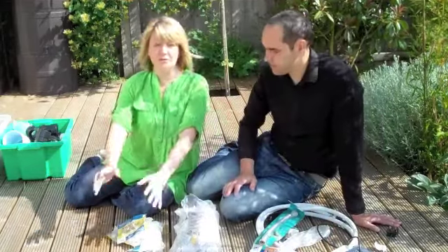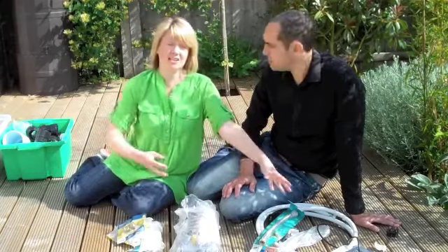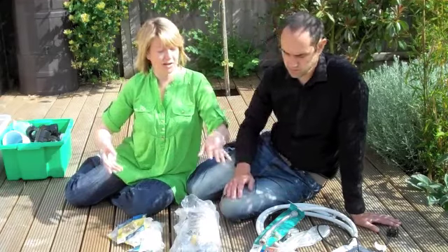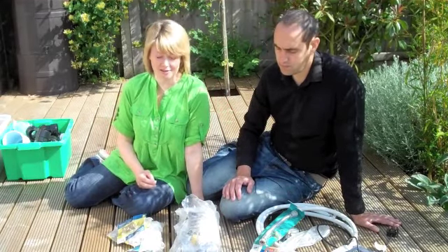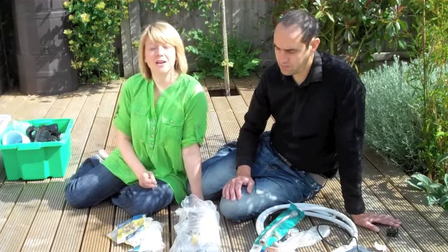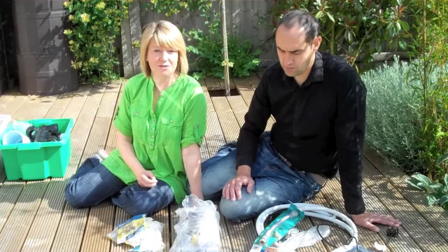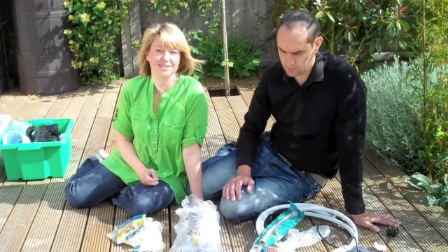So we've got our reduce pile, we've got our reuse pile, and we've got our recycling pile. With some of the recycling, we're going to make money back — so this is how it comes full circle. If you want to try decluttering your home and doing it the easy green way, rather than 'love it, lose it, or use it,' why don't you try reduce, reuse, recycle, and see if you can save yourself a bit of money and also be good for the environment too.